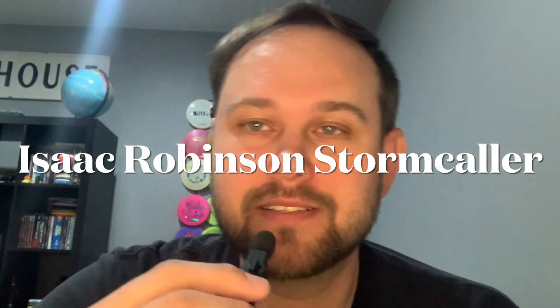Hello friends, Matt here, and today I'm going to talk about a new version of a kind of new disc from Prodigy, and that is the Isaac Robinson Stormcaller Archive. It is a very cool version of the disc in 400 plastic. I think a lot of people are going to like it. Filmed a few shots with it along with my buddy Jonathan at a couple different courses, and let's check it out.